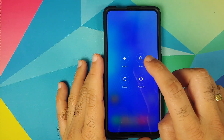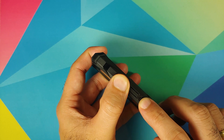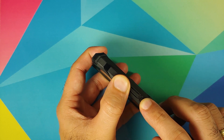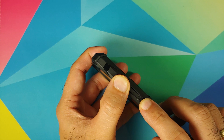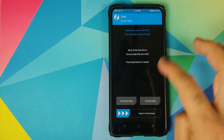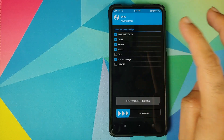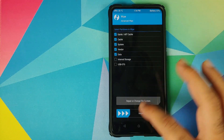To boot into TWRP recovery, first turn off your device, and once the device has turned off, press and hold Volume Up and the Power button at the same time until you see the TWRP recovery boot logo. Once we have booted into TWRP recovery, go into Wipe, Advanced Wipe, and select Dalvik Cache, System, Vendor, and Data, then swipe to wipe.